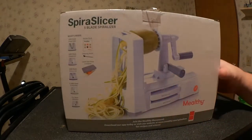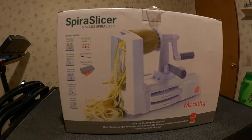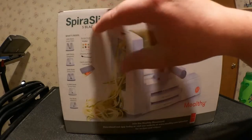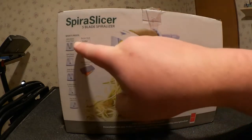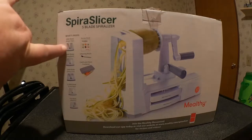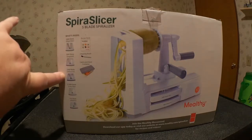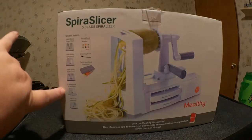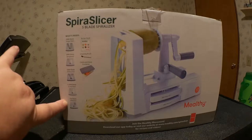Here we have the Spiral Slicer and the five-blade spiralizer. What's inside? You get a recipe book, a cleaning brush, a catch-and-store container, and the various blades: angel hair, spaghetti, fettuccine, curly fries, and the flat blade for ribbons.